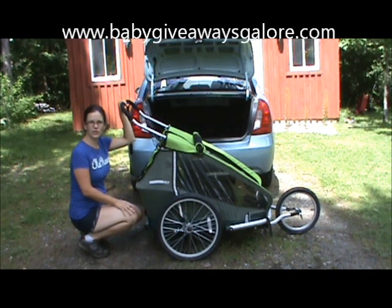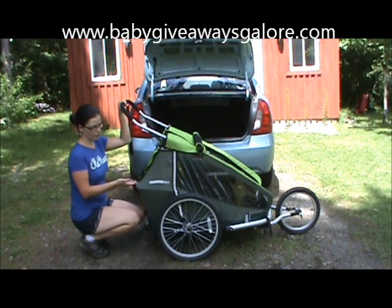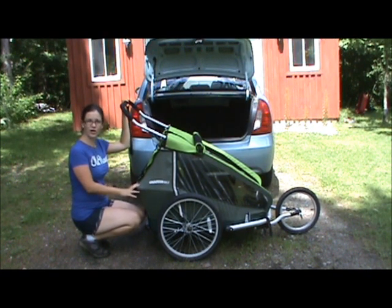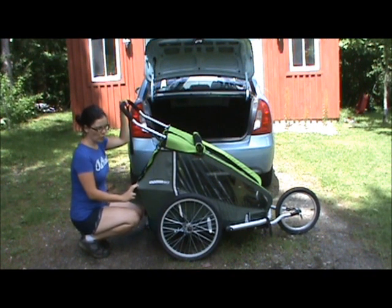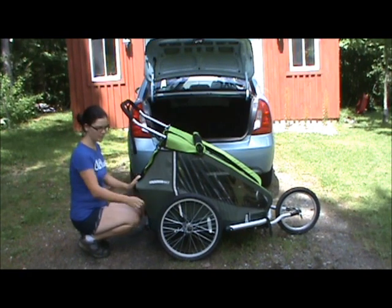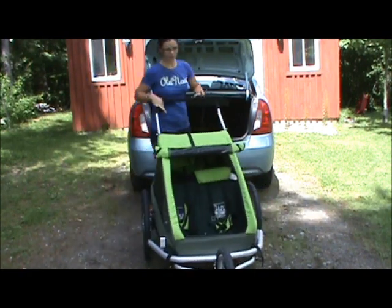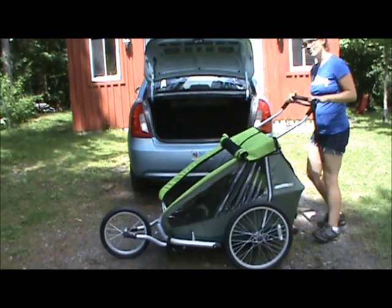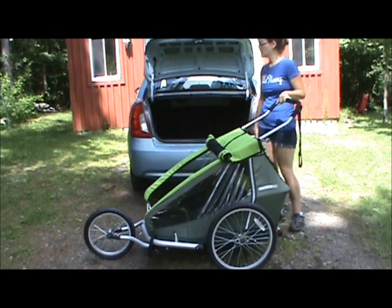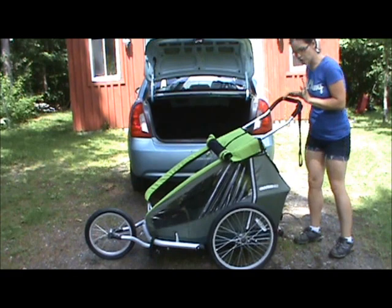Hello, this is Kristen from Baby Giveaways Galore, and today I'm going to show you how to fit the Cruiser Kid 4 2 3-in-1 stroller into the trunk of a small car. So this is a jogging stroller, bike trailer, and regular stroller all in one. As you can see, it's a large piece of equipment, and I have a Hyundai Accent 4-door car. I have to get this in the trunk, and I can show you that it's actually very easy to do.